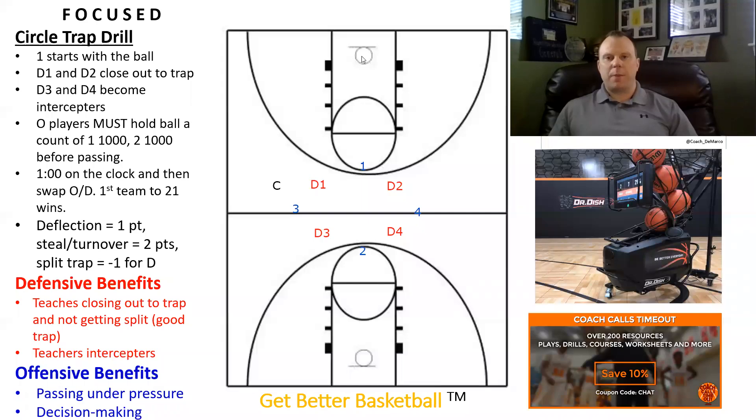This is Coach DeMarco with another episode of Focus. Today's episode, I'm going to keep up with our recent theme of sharing some of my favorite pressure defensive drills. This one is called Circle Trap.